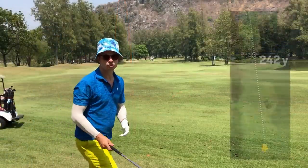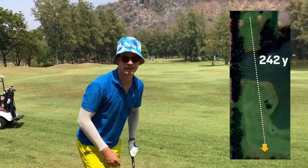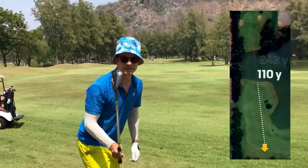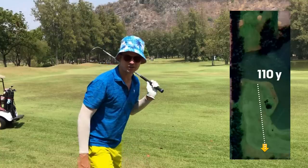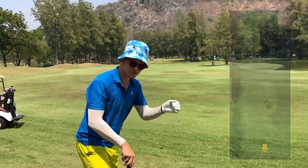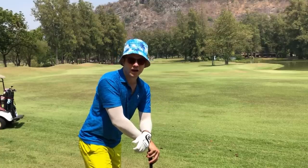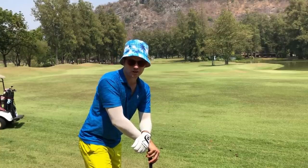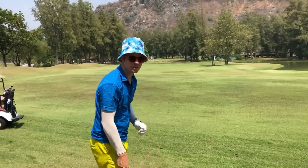242 yards left. The caddy tells me it's about 110 yards to the water, so I'm going to hit another 54 degree — it should go about 100 yards, maybe a bit less if I take some power off. That will leave me with about a 130 to 140-yard shot into the green, which is a very comfortable line or pitching wedge.